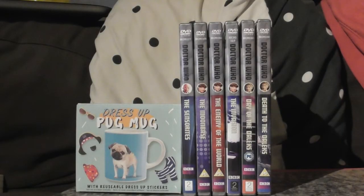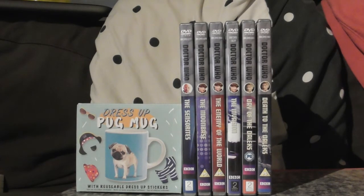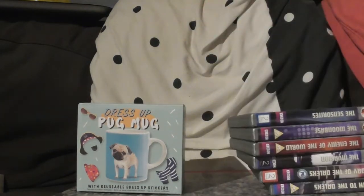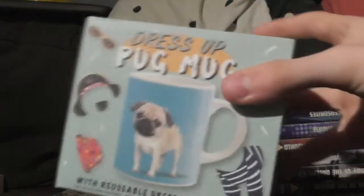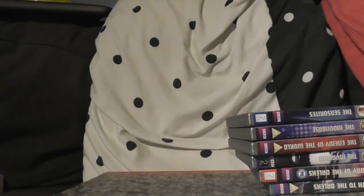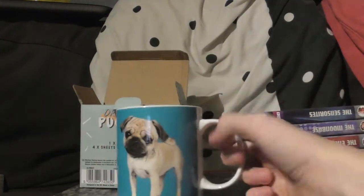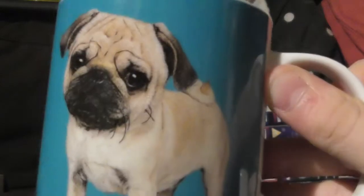Hi guys and welcome to another Doctor Who collection update. It's not really — well, it's a bit of a Doctor Who update but it's just sort of a normal object update. First I'm going to show you this pug mug, because I collect mugs. It's a very nice mug — you're supposed to put stickers on it but I shan't be doing that, I'll just be displaying it. Very cute pug.